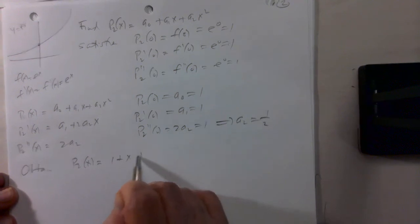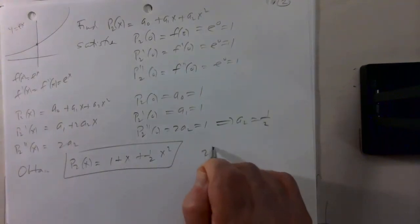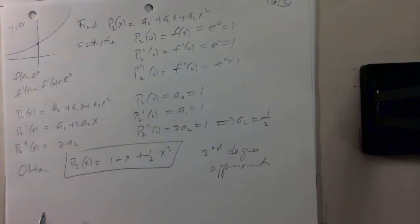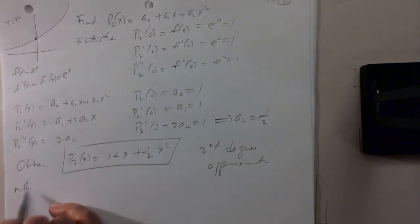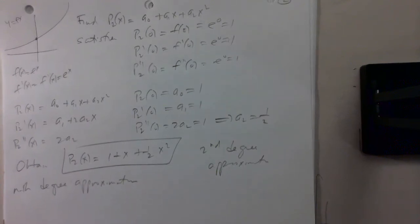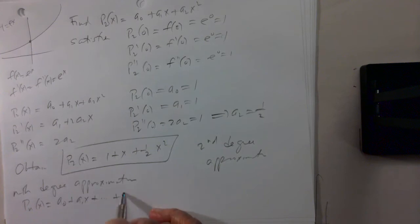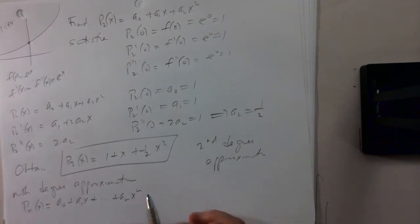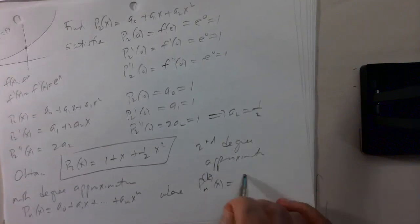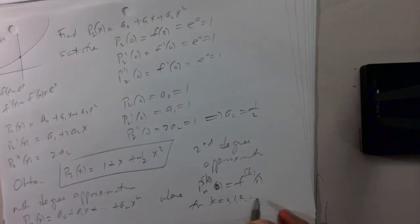So my quadratic polynomial, which gives the best possible approximation to the exponential function around x equals 0, is p2 of x equals 1 plus x plus 1/2 x squared. This is the second degree approximation. In general, given a function f of x, if we want to find the nth degree approximation — a polynomial p sub n of x of degree n — we choose this polynomial so that the kth derivative of the polynomial at 0 equals the kth derivative of the function at 0, for k = 0, 1, 2, up to n.